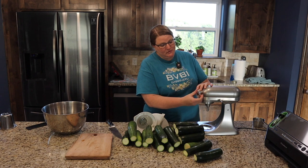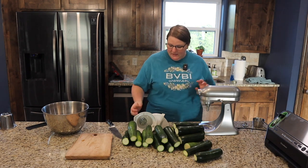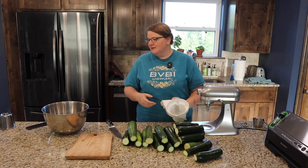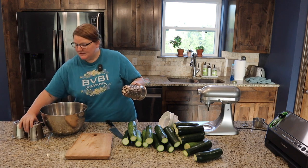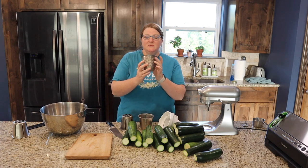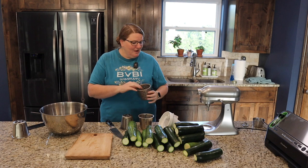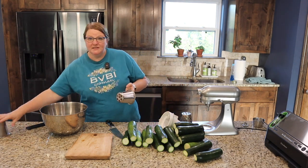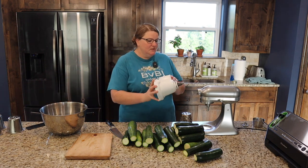There's a little screw that unscrews, this pulls out, and this is going to be my shredder. I absolutely love this shredder — it has several different attachments that do several different things. I'm going to use the fine grating attachment. You can use this for cheese, for soap, all sorts of things. There are bigger slices and all sorts of different options.